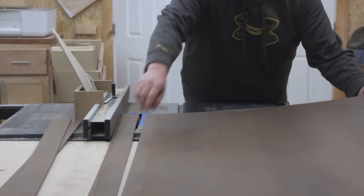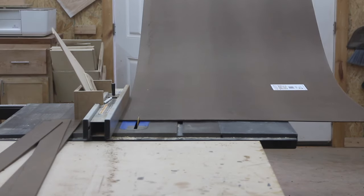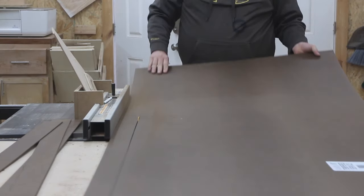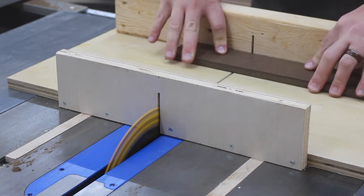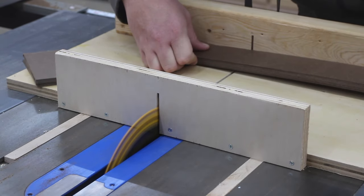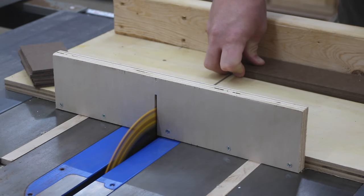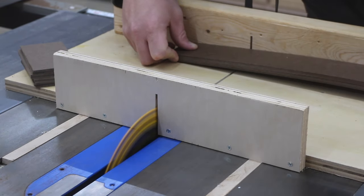Basically, what I'm trying to say is this hardboard will be the shelves that my part bins are stored on. After I get the hardboard ripped down into strips, I begin cutting them to length. These are going to be the same length as the length of those parts bin trays.